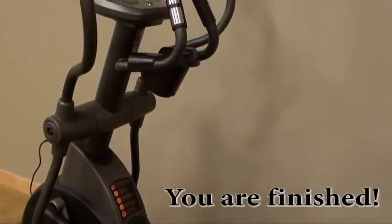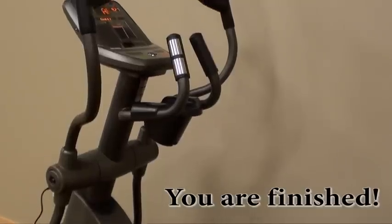Congratulations, you have now completed the assembly of a 4.1 AE elliptical.